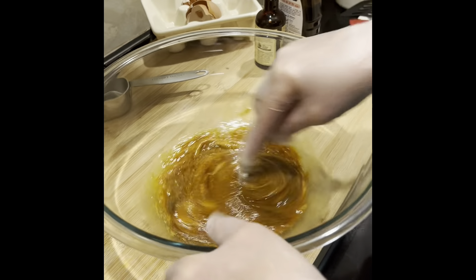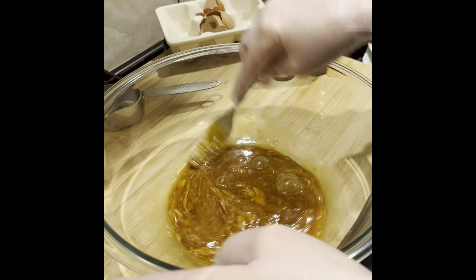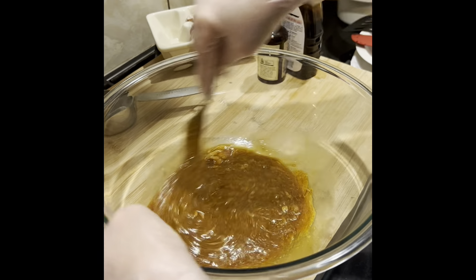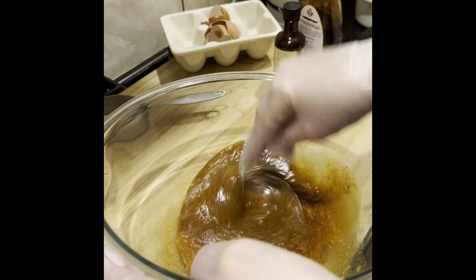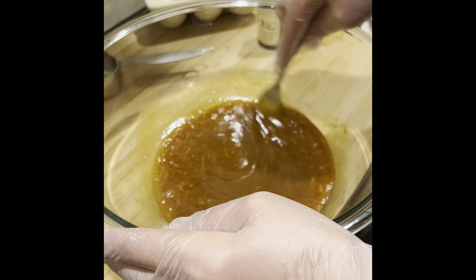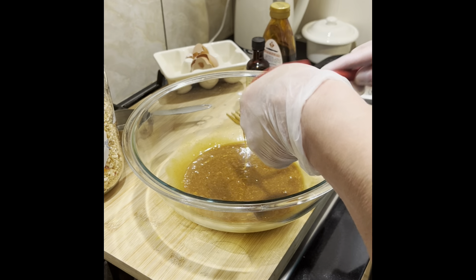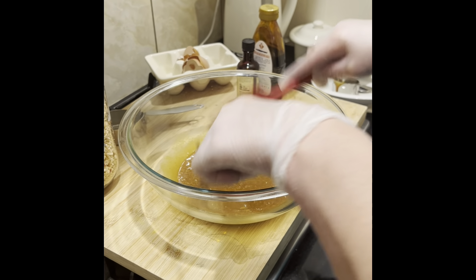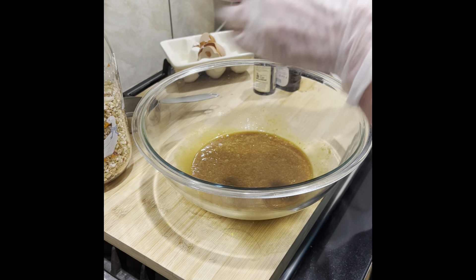When everything is smooth — I'm using a fork, but you can use a whisk — I'm going to add two and a half cups of muesli.